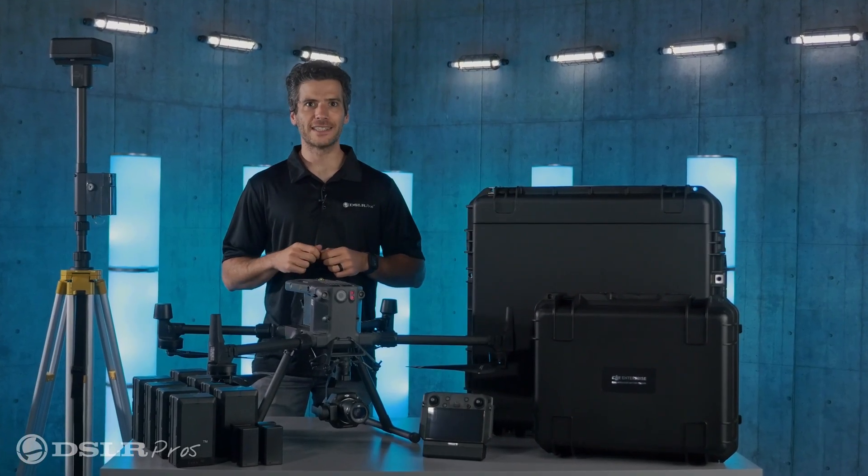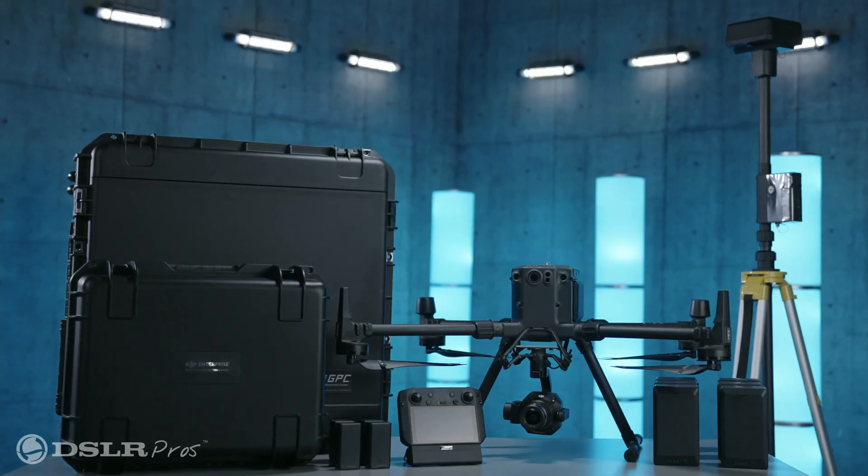Hey everyone, it's Danny from DSLR Pros, and today I want to give you a brief overview of our DJI Matrice 300 RTK Ultimate 3D Mapping Package.